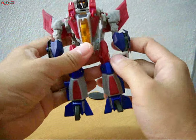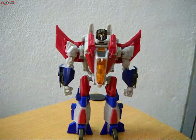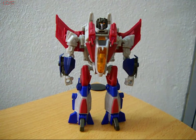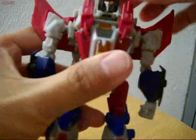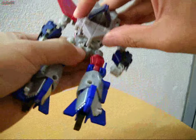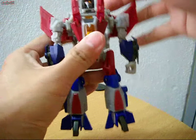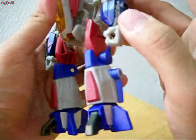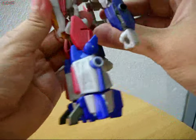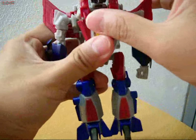Starscream has excellent LED piping on his head. Let me re-adjust this part here — if it transforms correctly, straighten it out. That's the problem. Fold this in this way, and here's the correct transformation.